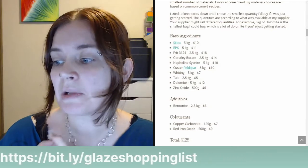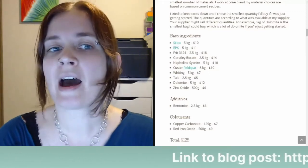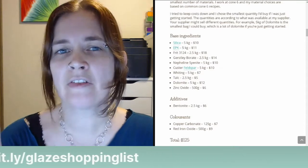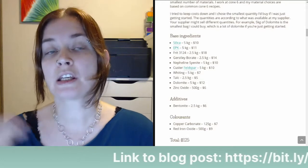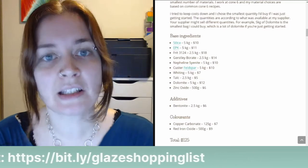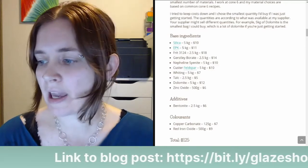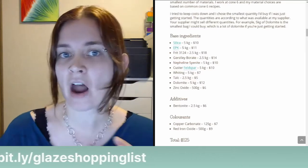Jim Larkin asks: is EPK similar to Albany slip? Not quite. Albany slip is a clay with quite high iron content. The thing about EPK is that it's quite pure, though it does have a bit of iron and titanium contaminants. I wouldn't use Albany slip as a substitute for EPK — I would try to find a different source of kaolin, like Grolleg or even ball clay, so you're not adding a bunch of iron contaminants. Although Albany slip can be used to make certain glazes.